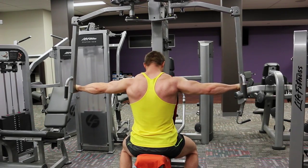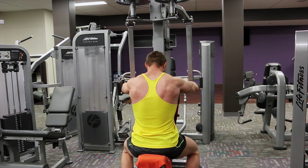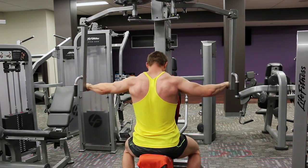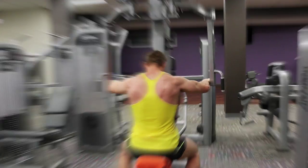Rear delt work here on the rear delt machine — slow and controlled, two second hold. Try not to drive your hands behind your back here; it's sufficient enough to get your elbows in line with your back to hit that rear head. And then this day is done. Thank you for watching guys, thanks for the support so far. Please like, share and subscribe. Good day.